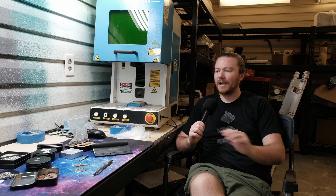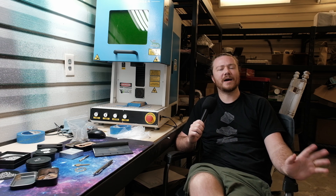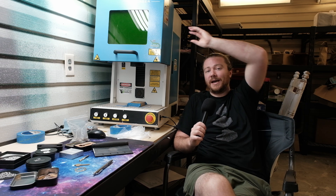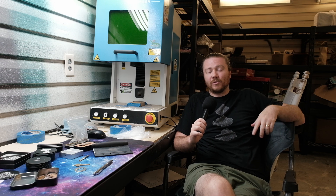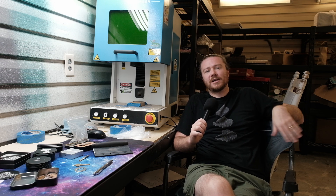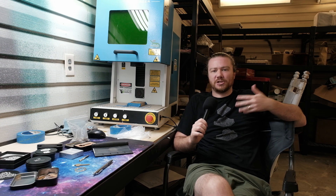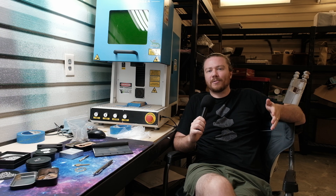I really want to go into eight specific projects that I've been able to create with mine, and at the very end we'll talk about who I specifically think should be buying this tool. If you're interested in my thoughts on this specific machine I'll have a review linked down below on my second channel, but today we're specifically talking about projects because this is a Make Timber video.